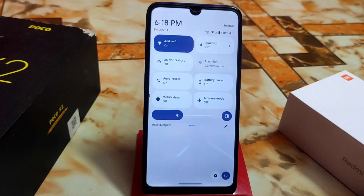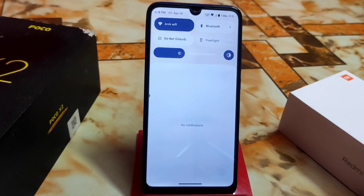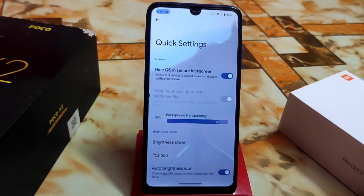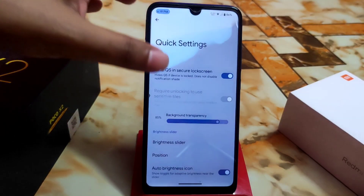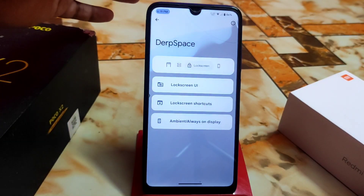I don't recommend this ROM for 2GB RAM variant devices — it is a bit of a heavier ROM. Don't try this on 2GB RAM devices; you can use it for one or two days but after that you'll face very heavy lag. There's no point in that, so don't use it on 2GB RAM variants.